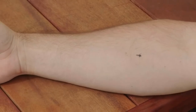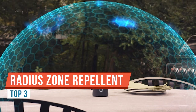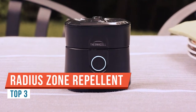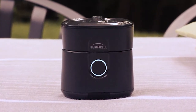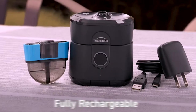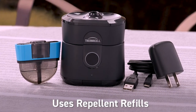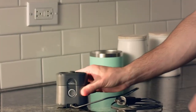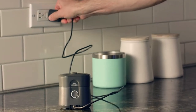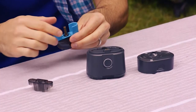Welcome to Lone Crow Adventures. Today I'm introducing you to the Thermacell Radius Gen 2. This is an excellent option for bug protection because it's completely DEET-free and doesn't rely on applying any chemicals to your skin. Instead, it releases a chemical into the air to keep bugs at bay.